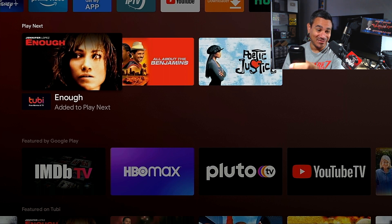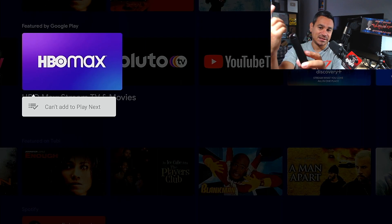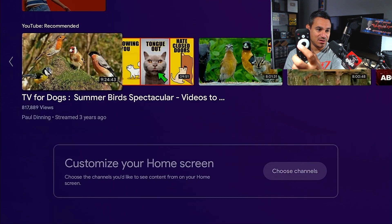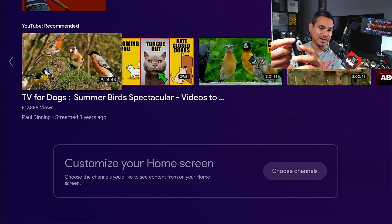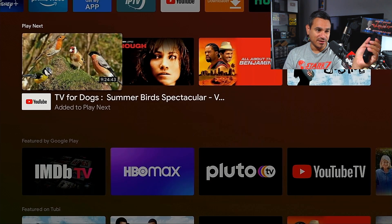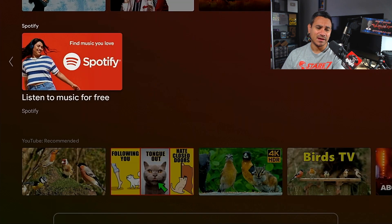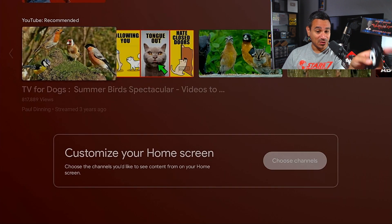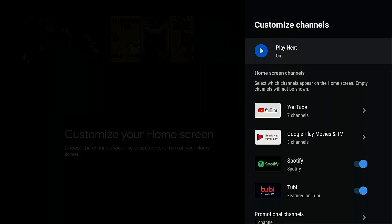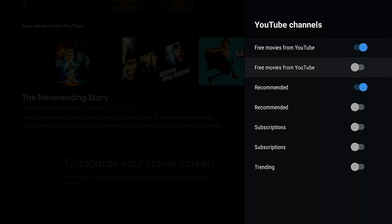Very cool. Now it does have some limitations — if you click on HBO Max content, you can't add it to Play Next. But if you scroll down to recommended content and click add to Play Next, scroll up and there it is. You can customize this with different apps like YouTube. For Disney Plus or Hulu you'd need to be logged in. Go to the bottom and choose channels — Play Next is turned on so I can get YouTube content, free movies from YouTube, and even trending.